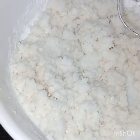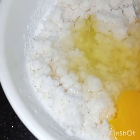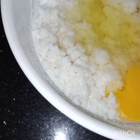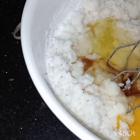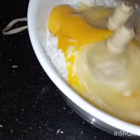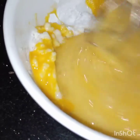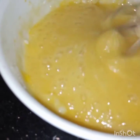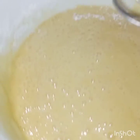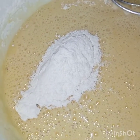Now this is done. I will add in five eggs, all at once. Now here I have added eggs and essence. Now I will beat them together — after beating eggs, essence, sugar, and oil. Now I will add in this flour mixture. Now here I have added the flour mixture.